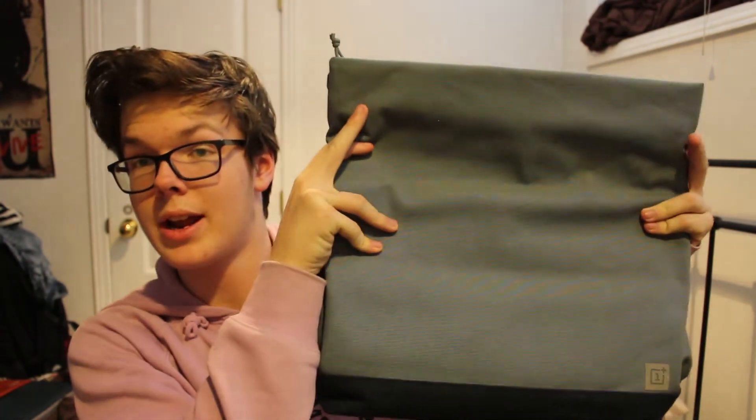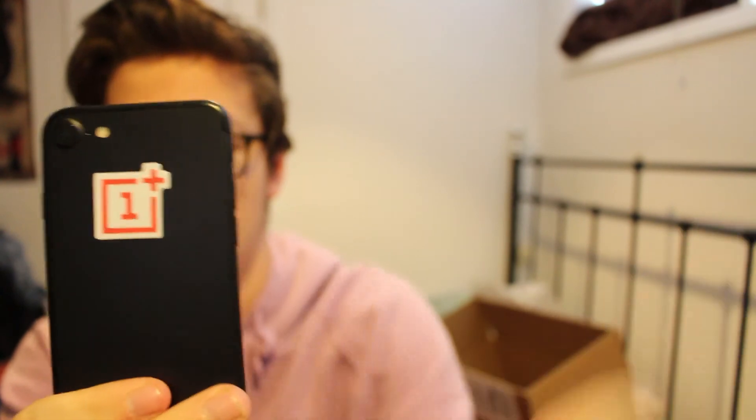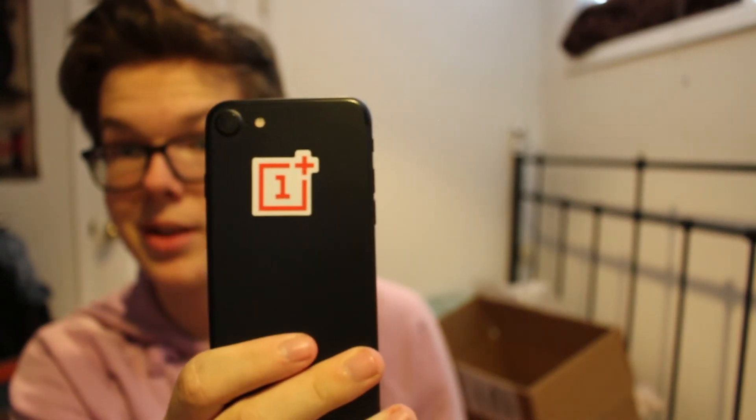So guys, to repeat, we have some travel bag, sketchbook, a laptop sleeve, and stickers. You know what? Here is my iPhone. iPhone. OnePlus sticker. OnePlus phone. That's what I think of that. This represents my thoughts right here.